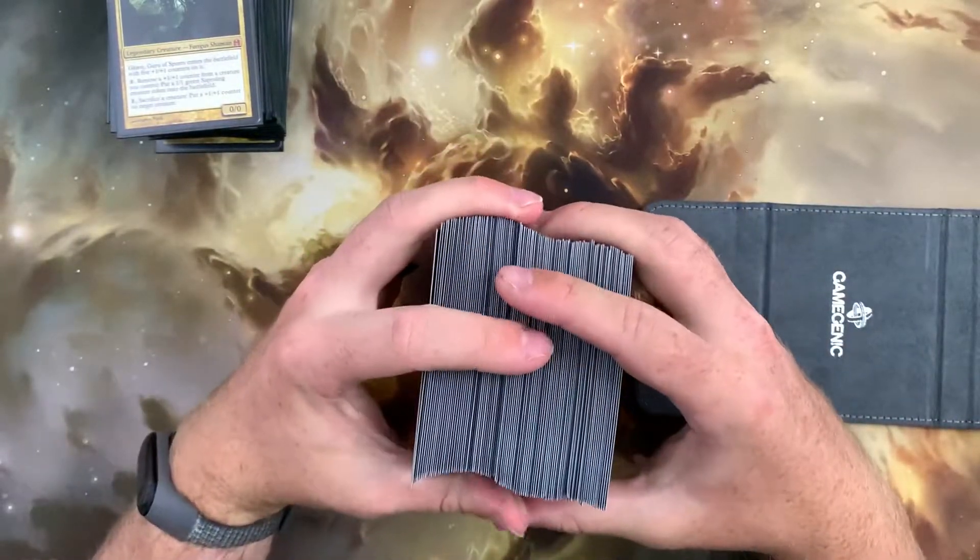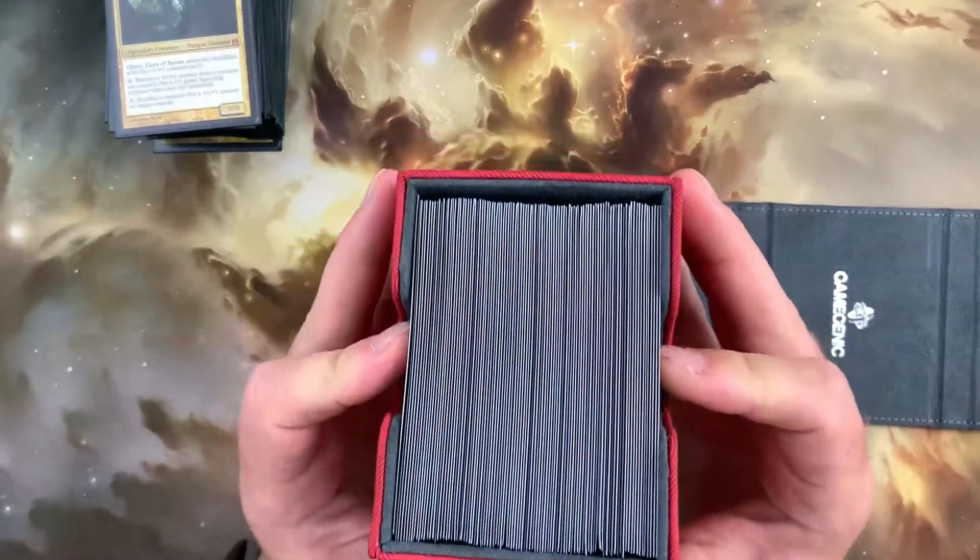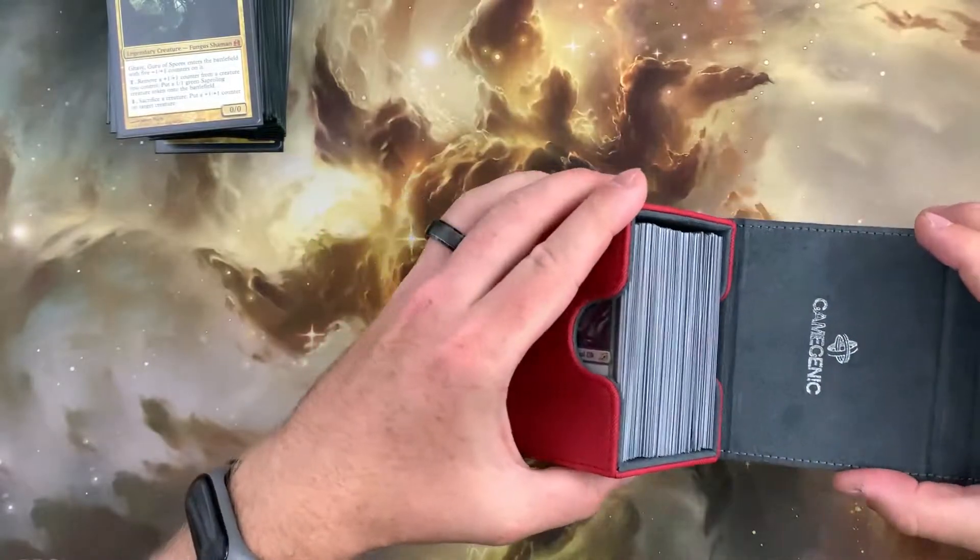For 100 double-sleeved cards, the fit is tight, but no excessive force is required to squeeze the cards into the box — the perfect amount of snugness and another 10 out of 10.